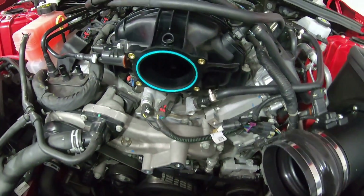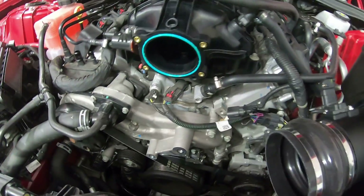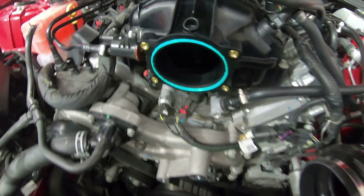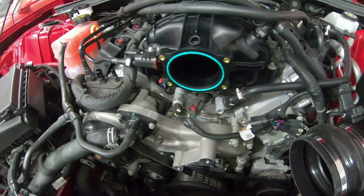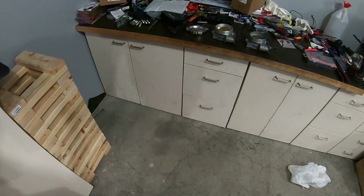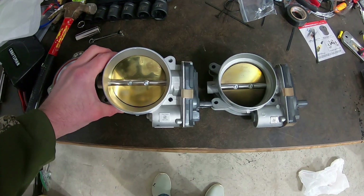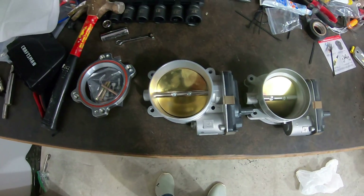As you can see, that was super easy to take off — four bolts, pops right off. My gasket looks like it's in good shape. I do have new ones, but there's really no reason not to reuse that gasket. So let's do a side-by-side comparison. Visually you can just see the 95mm looks way bigger — it's not that much bigger, but still.